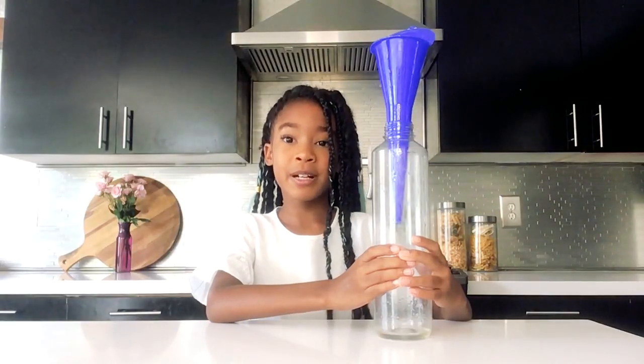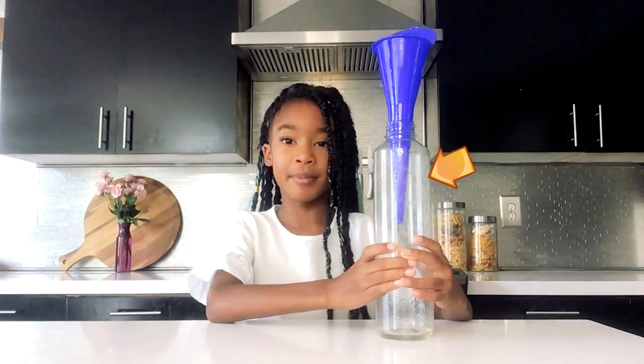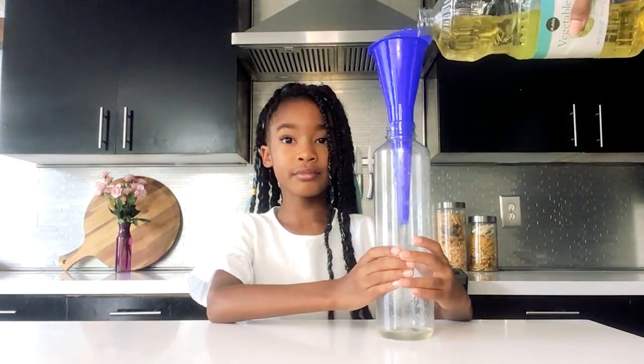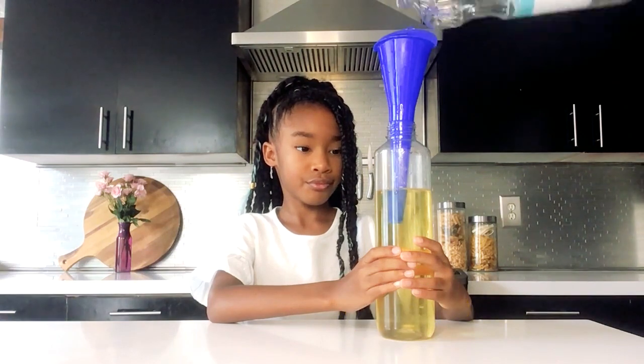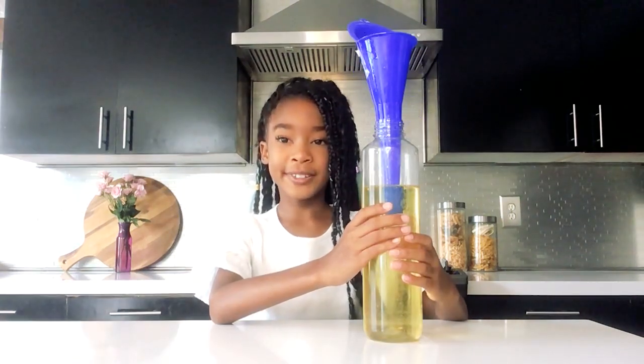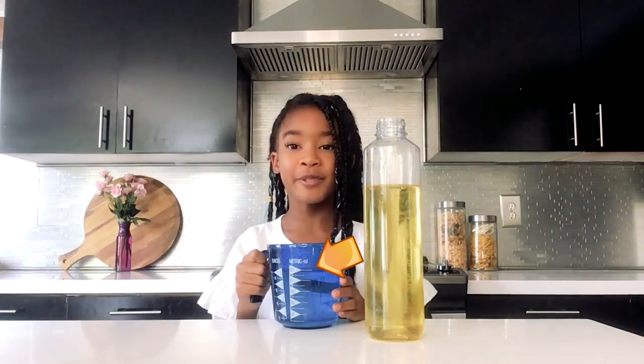First I'm going to have my mom pour the vegetable oil almost to the top of the bottle. We use a funnel so it won't spill. Next we're going to fill the rest of the bottle with water.